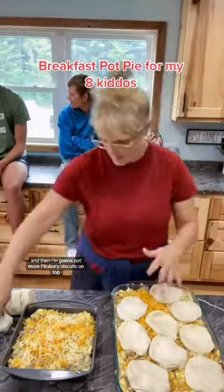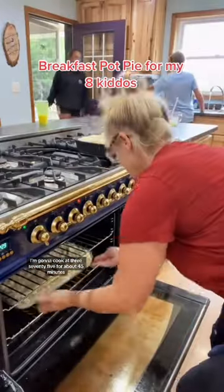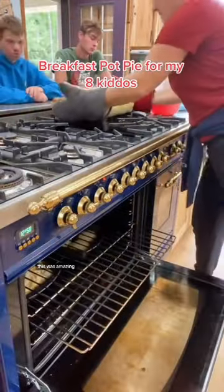And then I'm going to put more Pillsbury biscuits on top, making sure to flatten them, and butter the tops. I'm going to cook at 375 for about 45 minutes until the tops are brown. This was amazing.